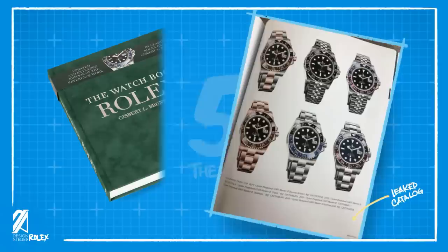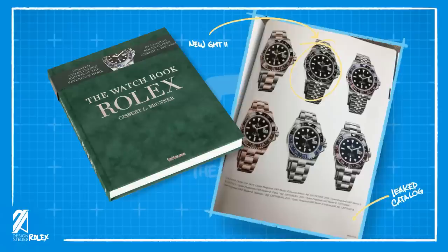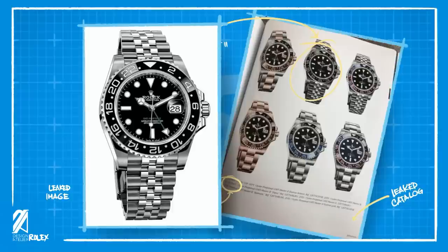Number five: the leak. Images from a page of the new book, The Watchbook by Gisbert Brunner, surfaced with a selection of Rolex GMT-Master II. In the milestones subheading, you can catch a glimpse of an unreleased model in the upper-middle portion. It's also named as the reference 126710LN. A clearer image soon came out that seems to be an actual render from Rolex.